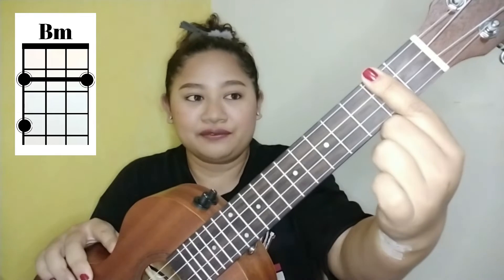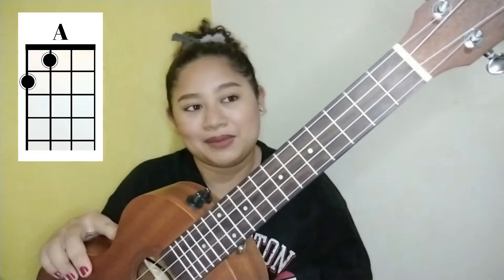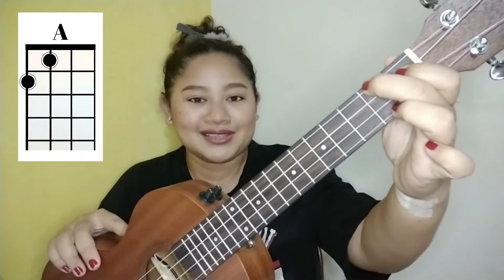The 3rd chord we need to learn is B minor. Place your index finger across the entire 2nd fret — we call this a bar. Hold all the strings together using one finger, and place the middle finger on the 4th fret's 4th string. You could also use the D chord as an option, but it might sound a little different. The last chord is A major: place your index finger on the 1st fret's 3rd string and the middle finger on the 2nd fret's 4th string.